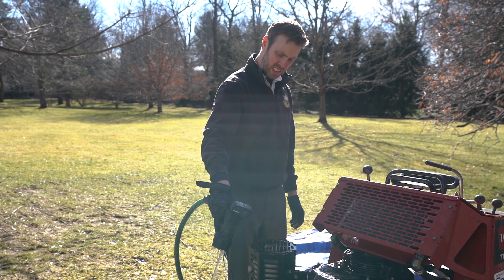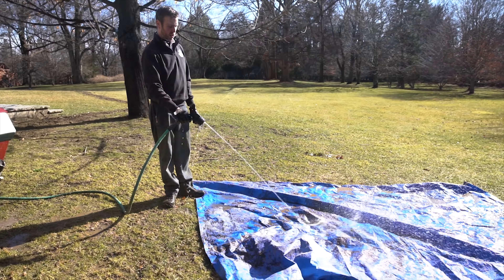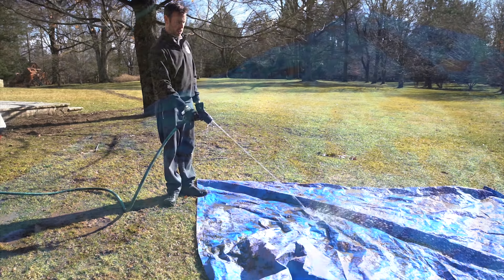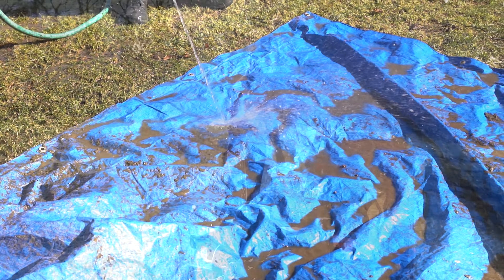Got it tangled around the — all right, hold. All right, that works good. Where's Jack? He likes digging.